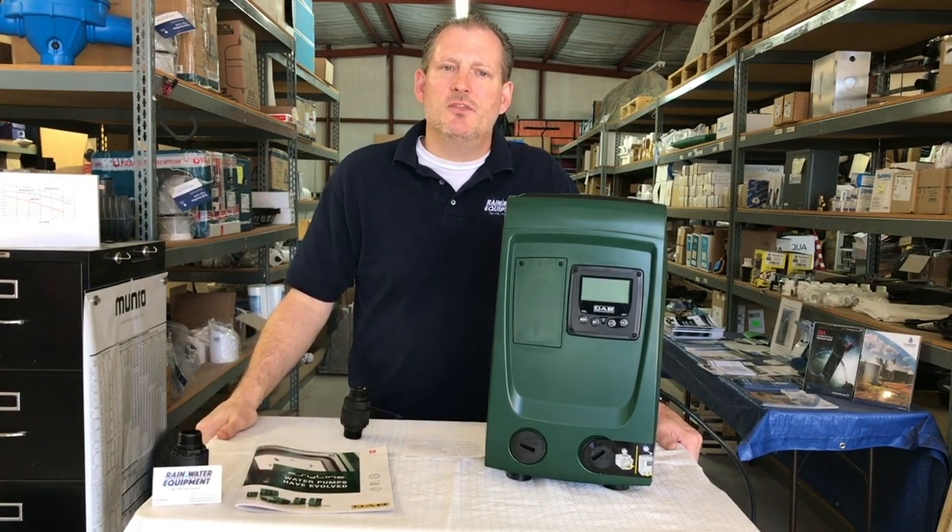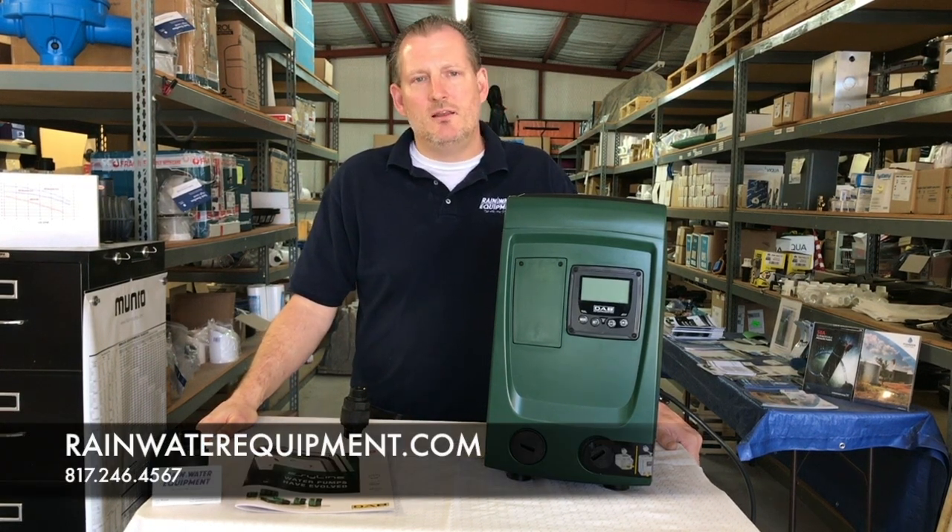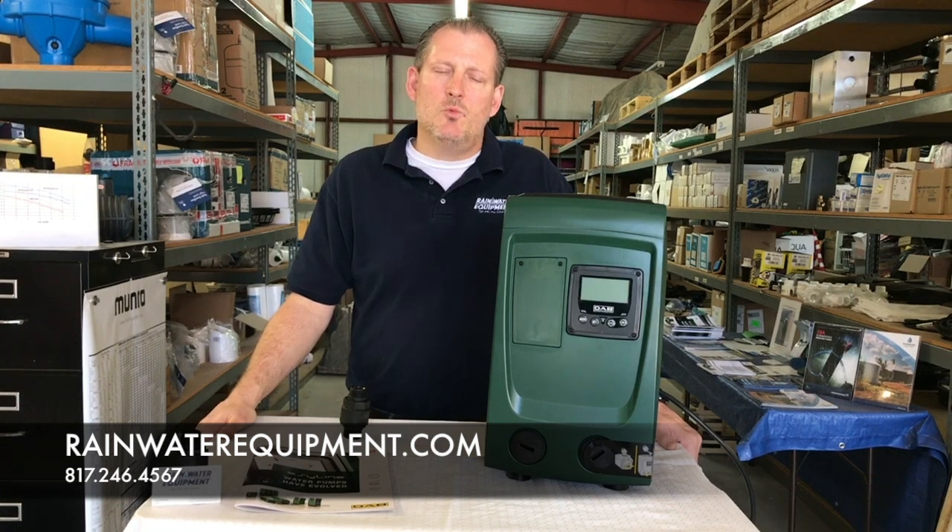The EasyBox Mini 3 from DAB is available at Rainwater Equipment on our website RainwaterEquipment.com, or you can call us at 817-246-4567.